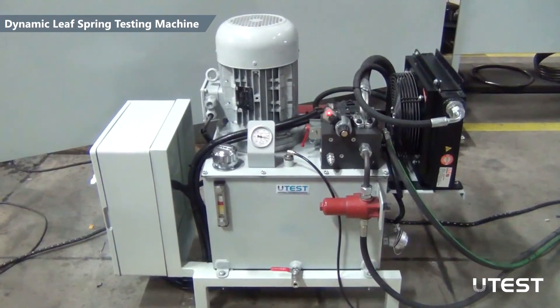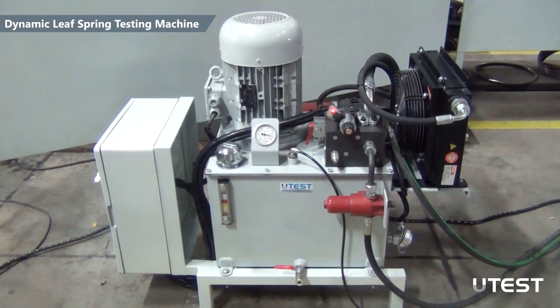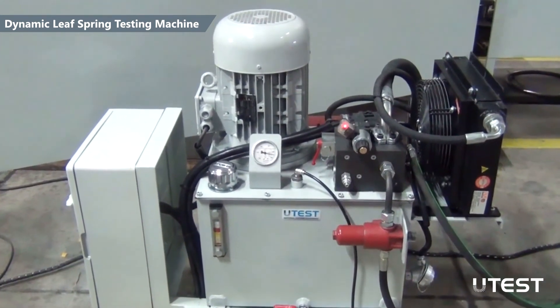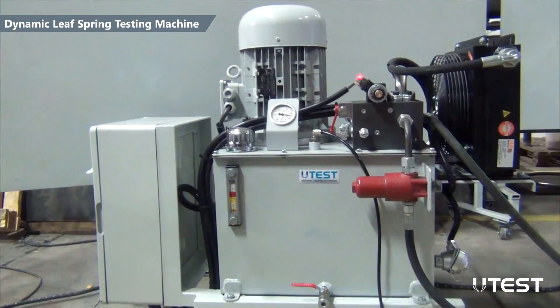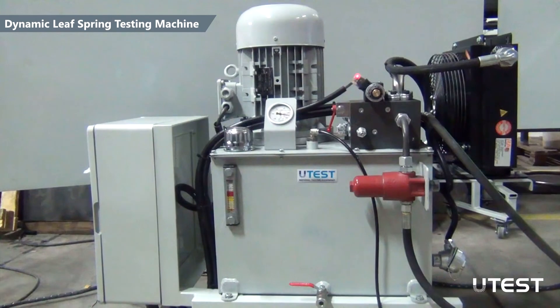The hydraulic power pack is specially designed to achieve both static and dynamic requirements. The double-acting dynamic actuator is driven by a hydraulic power pack with onboard manifold and accumulator. Temperature stability and the clarity of the hydraulic oil is maintained by the filter and the cooling unit in the power pack.